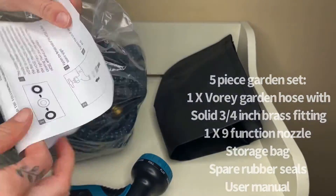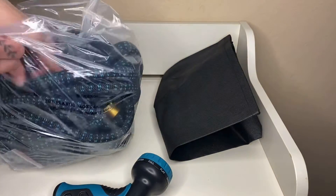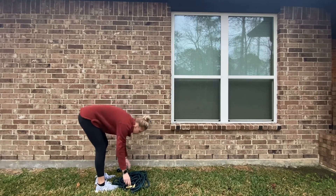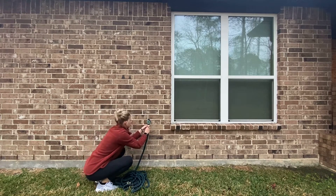It has multiple uses — an expandable length water hose — and you can switch to the desired pattern, easy to handle for daily use including gardening, floor, garage, car, pet washing, having fun, and so on.